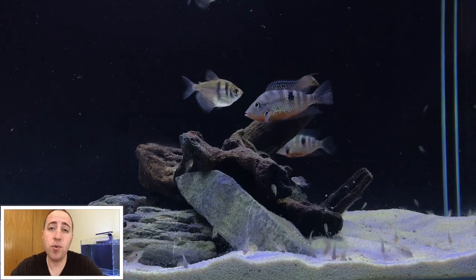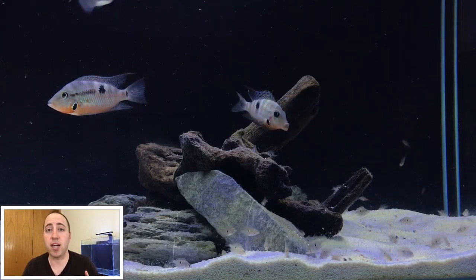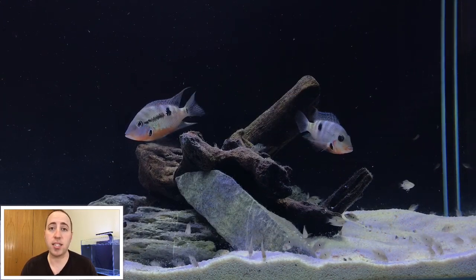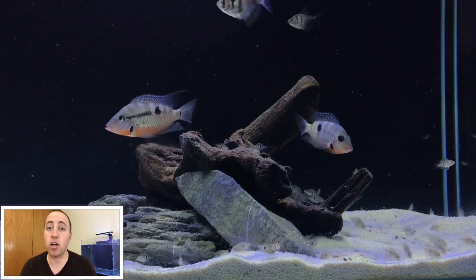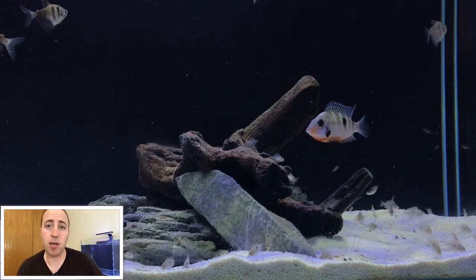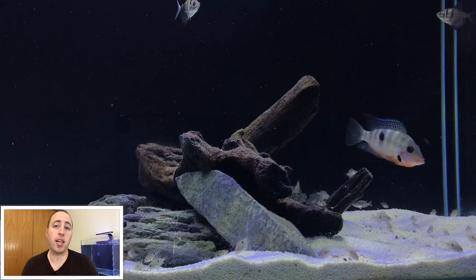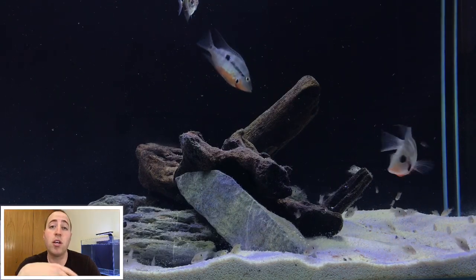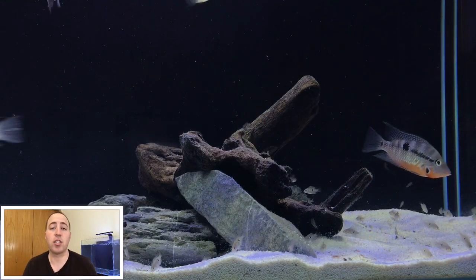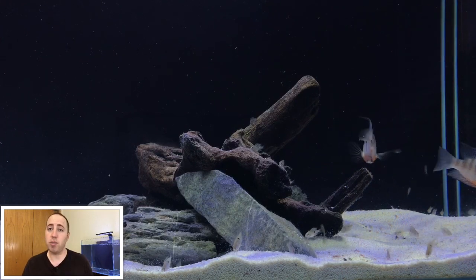I'm going to list off a few examples of fish that would easily go with a firemouth cichlid. The black skirt tetra is my personal favorite — they get pretty big for a tetra. Anything that's a bigger fish and can handle a little bit of aggression without hurting other fish is going to be a good tank mate. Other options include the red eye tetra, the giant danio, the tiger barb, and the rainbow fish. Rainbows get bigger, they're active schooling fish, and they're not going to beat up any other fish.